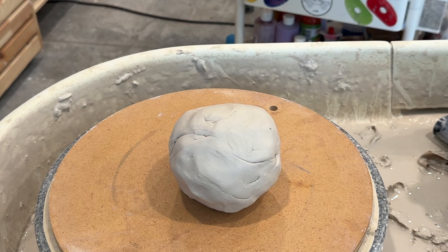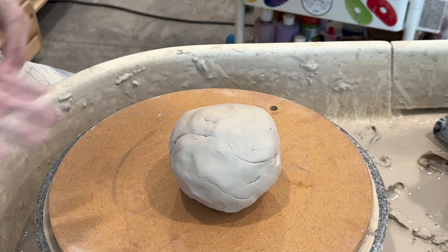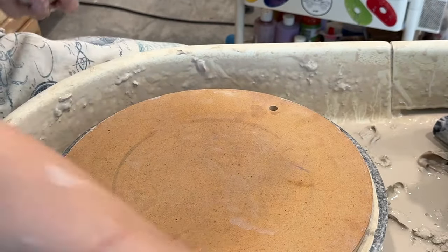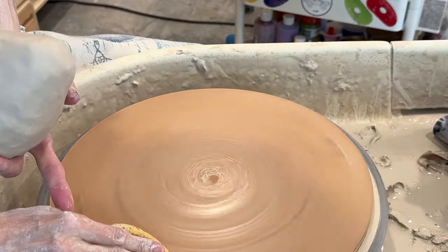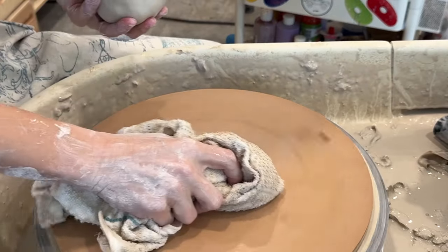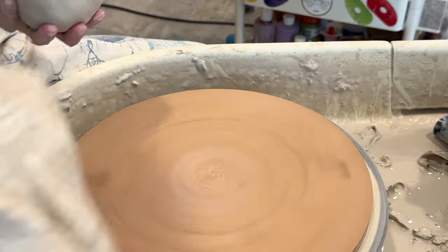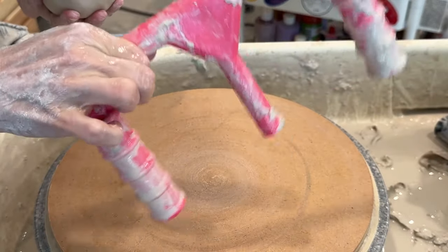I'm going to be taking over Speedball's social media on Tuesday, September 3rd, so that I can share the love of the Boss base, which is this tool right here. I got the pink one.